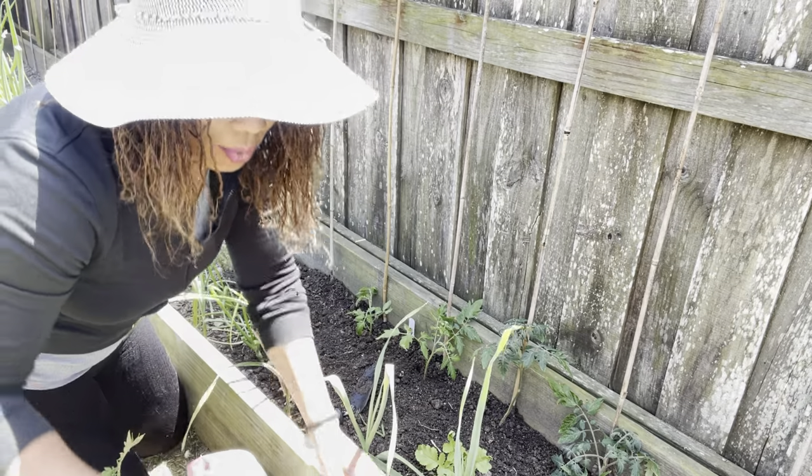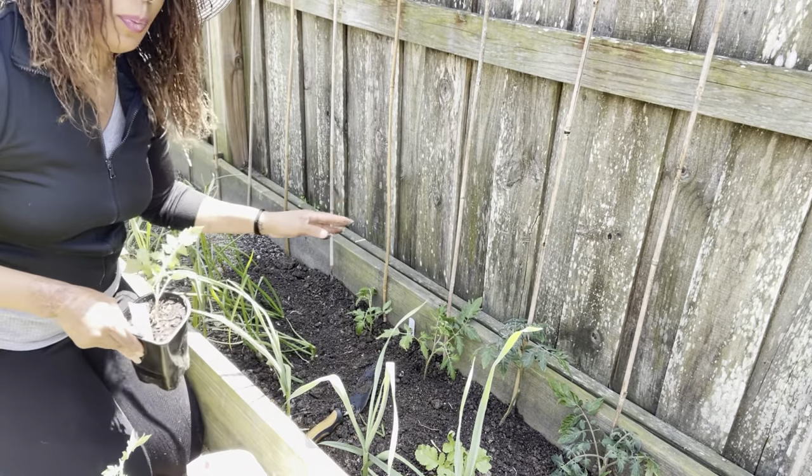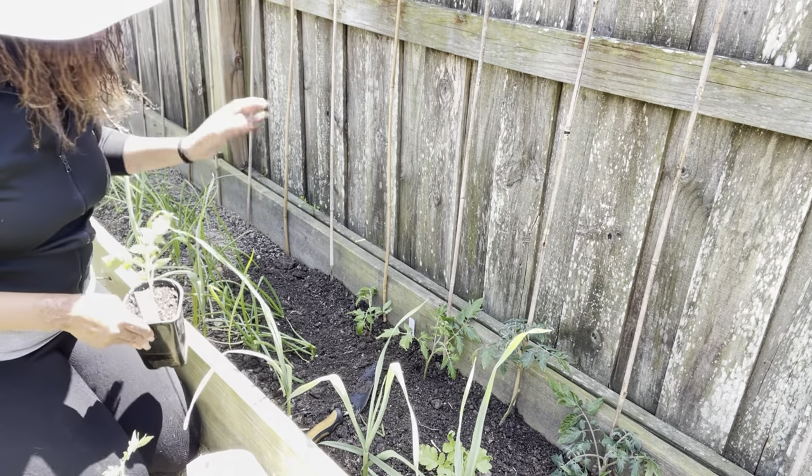As they grow, I will be using my Velcro to go ahead and control them up this trellis.